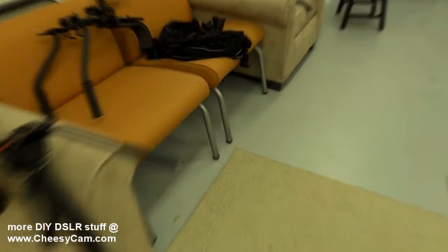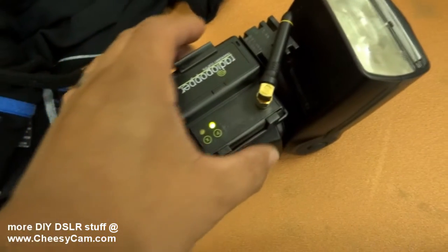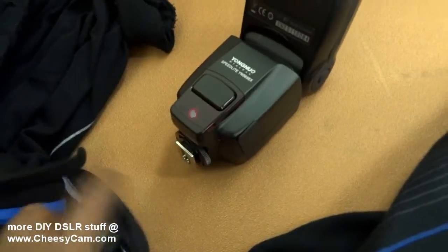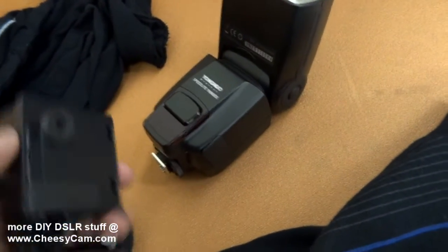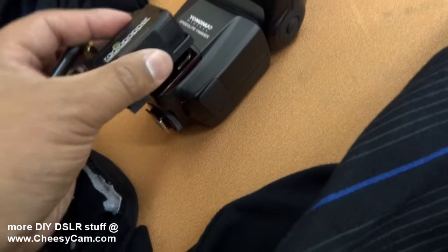So let me turn the lights back on and show you what I have over here. There you go — it's a Radio Popper PX on top of the Yongnuo. Here's kind of where your port needs to be at for the radio popper. If you guys know these PXs, it's got a little piece of foam here that's got to line up perfectly with this little black spot.